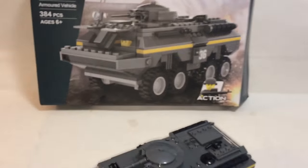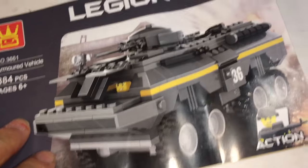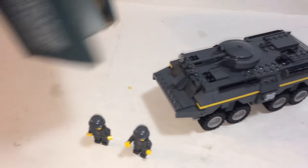Here is the set complete — your vehicle, two minifigs, instruction book, and leftover pieces. There are no brick separators or accessories whatsoever, which is kind of bad. The back of the box shows a minifig with a handgun, but unfortunately there are no weapons included.